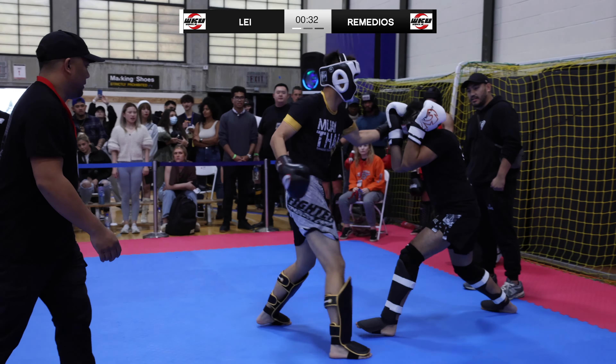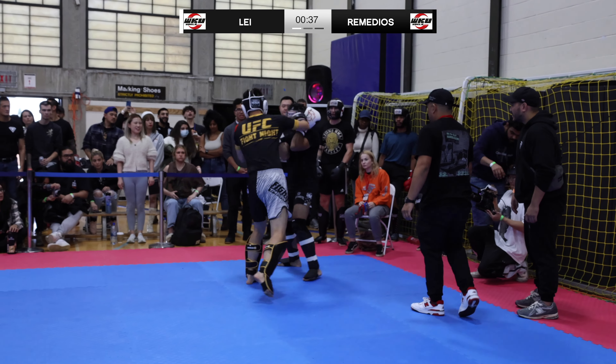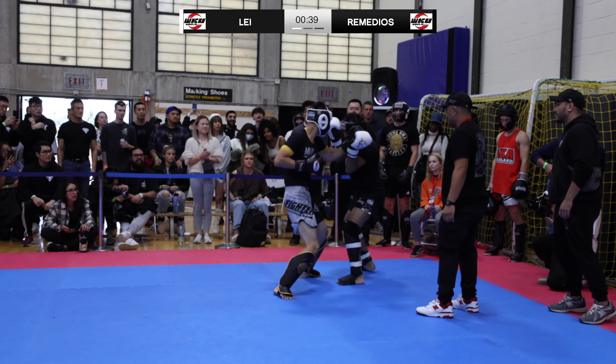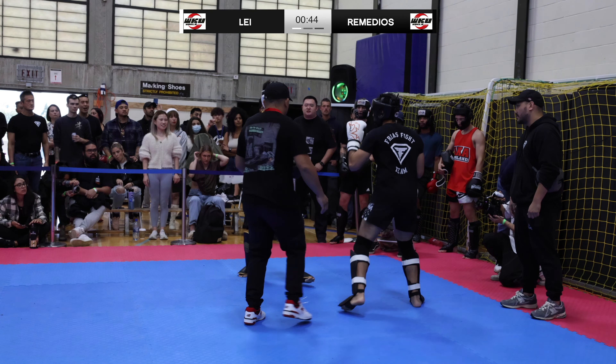Nice straight by Romados as Lee has had enough and returns fire. He's ducking and dodging, throwing a couple of kicks. Romados is returning — nice blocks by Romados. Right there! Lee connected with a straight right, and another one! Lee's doing the Tyson — he's bobbing and weaving.